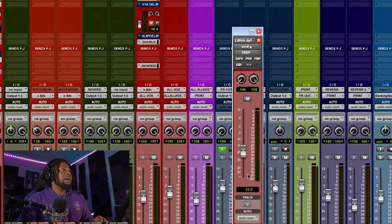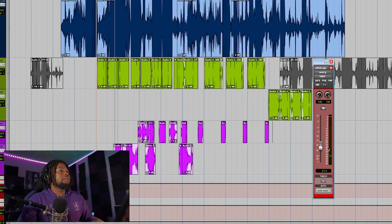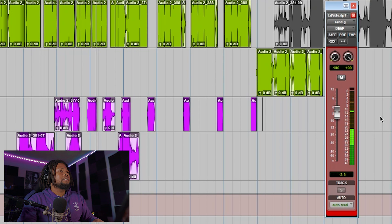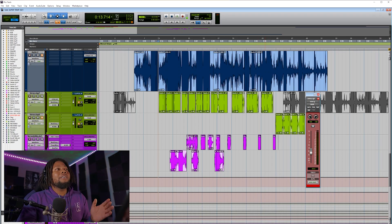It's turned down pretty low — around negative 19 or negative 20 — so it's really subtle. On the chorus I turn it up a bit more because it makes the vocal sound more solid and full. Let me show you what it sounds like without and then with the effect. You can really hear when I turn the effect off, it makes the vocal sound thin — when I add it back in, it sounds more full. I also want to turn it up on the last word I'm repeating.